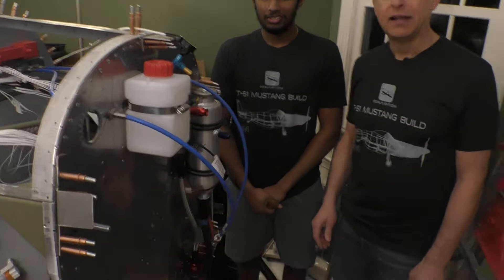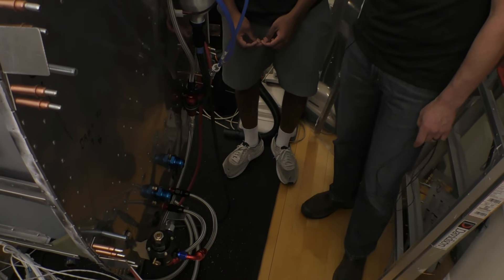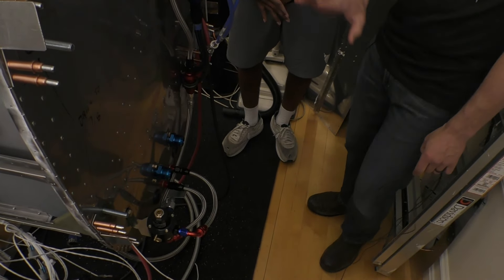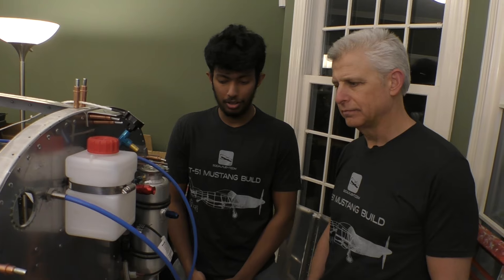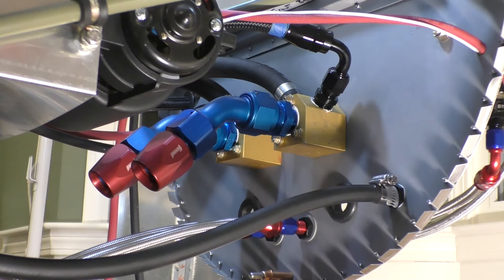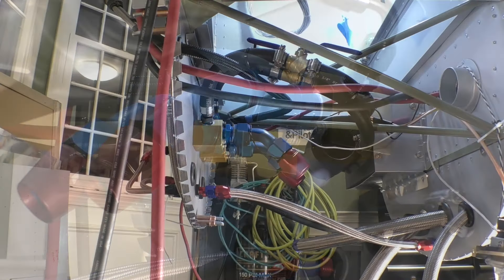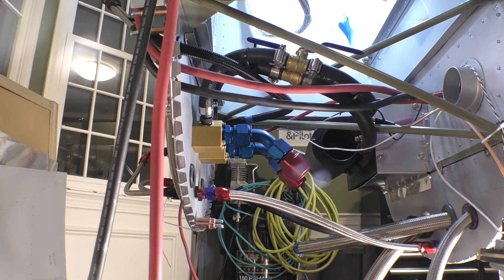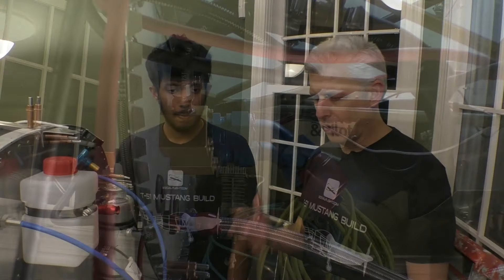We've got quite a bit going on here at the firewall of the aircraft. Why don't you take us through the different things because there's a lot going on here. With the firewall, I first started with mounting the manifolds — you can't quite see them but there are manifolds behind. These manifolds come up to the expansion tank and go back to the radiator. It has a coolant temperature sensor as well, and the heater core is in there. The oil lines are in there. Everything is behind that section, and it all comes here on the firewall because we're getting ourselves prepared to just mount the engine and have it all work.